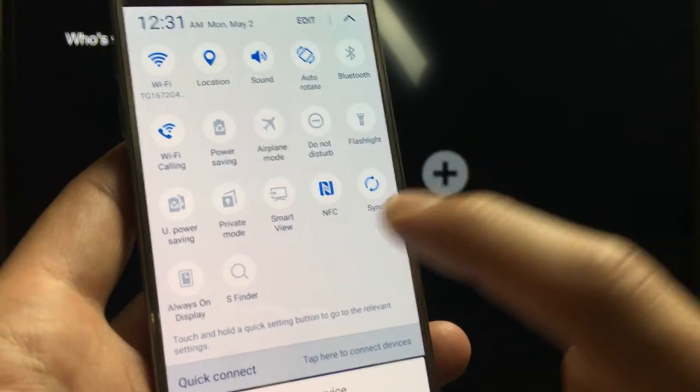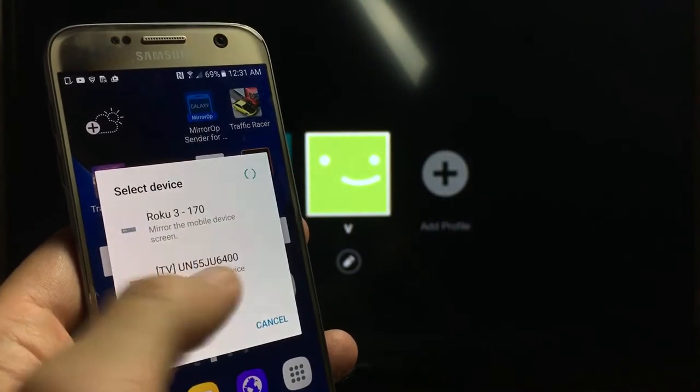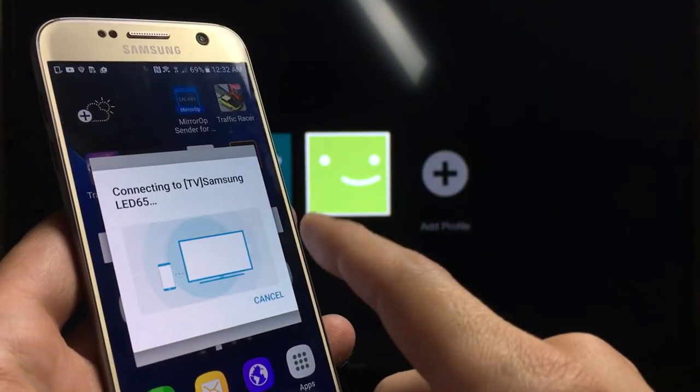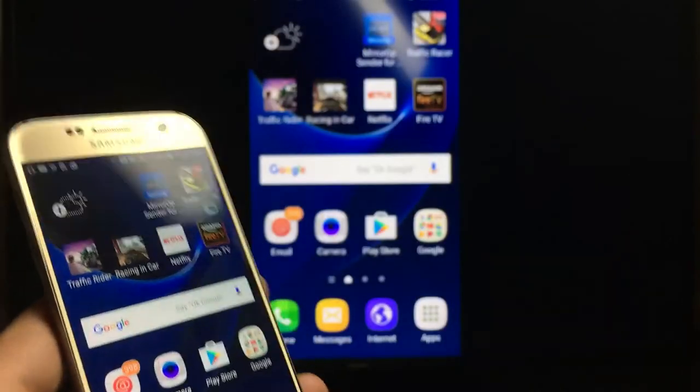However, the S7 changes it and they call it Smart View, so click on Smart View. Mine should connect automatically, but you basically have to find your TV and tap on it. Mine's automatic because I just connected to it before this.